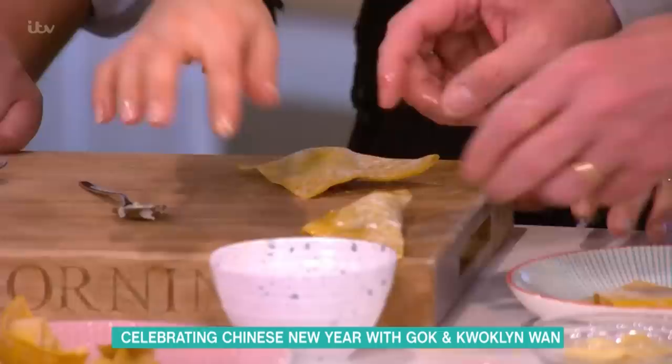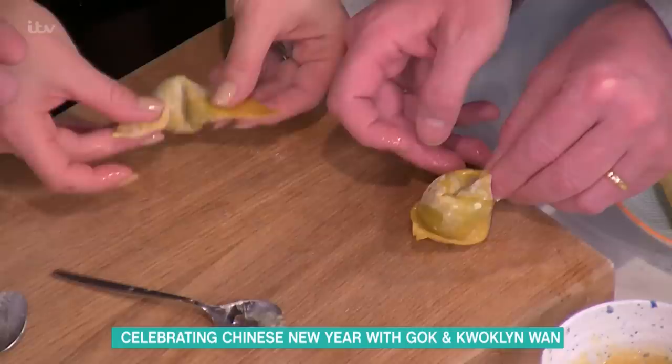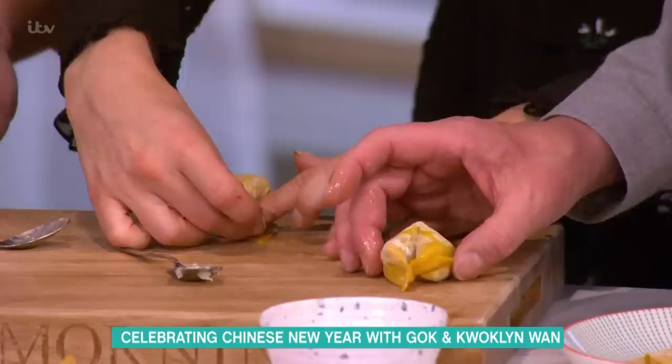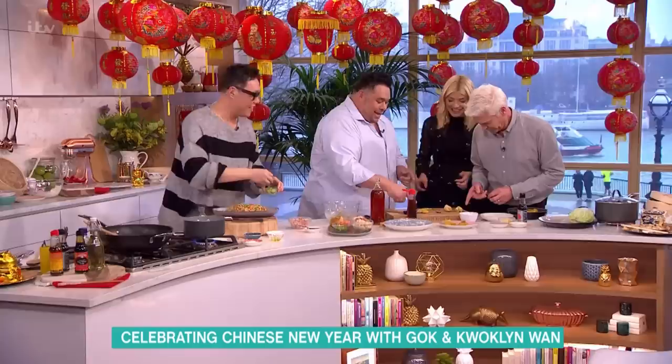Using your thumb and middle finger, pinch the wonton closed and get rid of as much air as possible. Pop it on the chopping board, add a little egg wash on one corner, put a little crease in its bum, and pull the two sides together. That is the shape of a gold ingot used in China 2,000 years ago — it looks like the back of a pug.